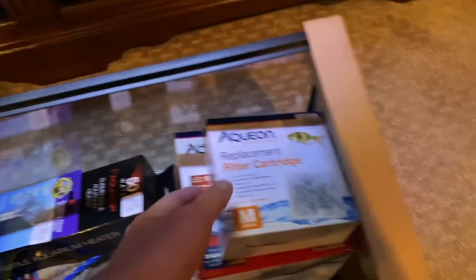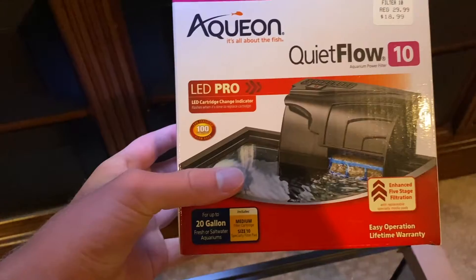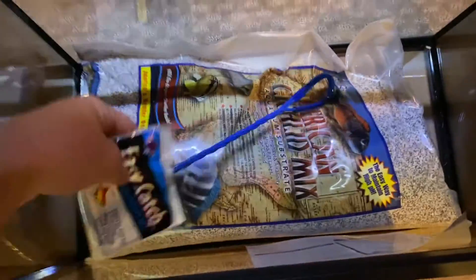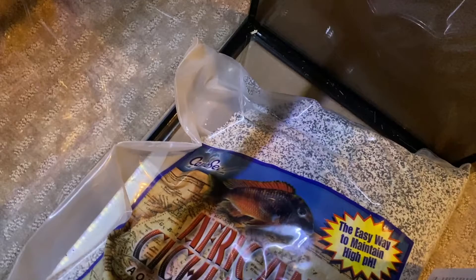So what we got for this tank is an Aqueon Quiet Flow 10, rated for up to 20 gallons, for the filter. A floating thermometer just like we have on the other tank. We got a 50-watt heater good for up to 13 gallons. Just a smaller net for the smaller aquarium, obviously. And then we got this African cichlid mix for the substrate — it's more of a light brown with bigger chunks of rock, and this one is green mixed with white and black. I thought I'd change up the substrate color.